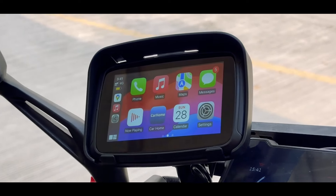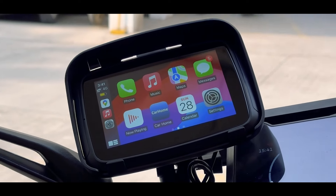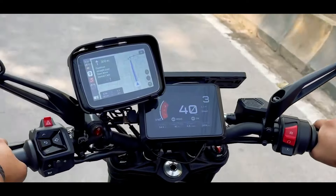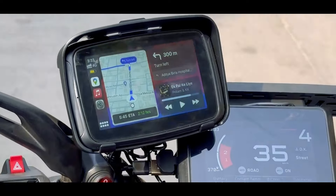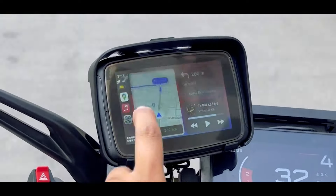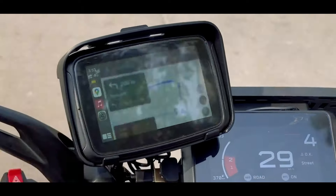The quality of the display is very good. Let's take it for a test run. As you can see, Google Maps is easy to navigate. I can also search the destination where I want to go. The home page has a small map, music control, and turn notifications. The screen is responsive — the map and music change immediately.